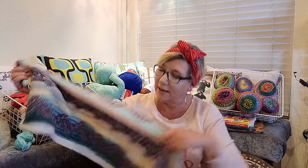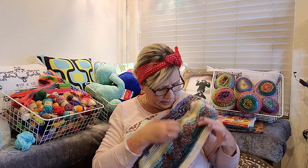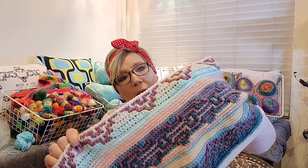This afghan is comprised of eight different patterns that go together. This first one here is the first block, this one is the second block, and now I'm working on the third block up here. It has a really cool Navajo look to it, and I'm actually making this for a friend's wedding.